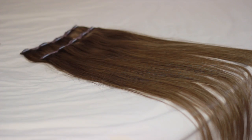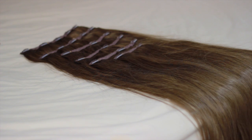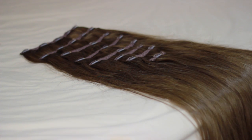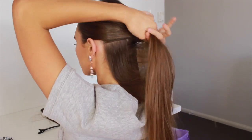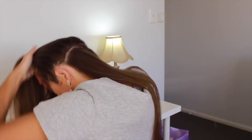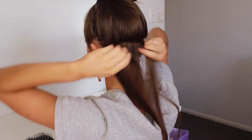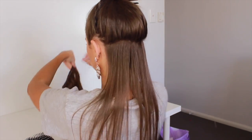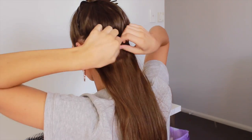I have the nine piece set, so I have two sets of five clips, three sets of three clips, two sets of two clips, and two single clip pieces. I start by parting my hair roughly in line with the middle of my ears, then tie all my hair up out of the way, run my fingers through to make it tangle free, then take a set of three clips and start clipping them in.